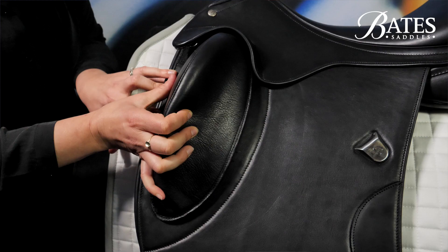What's really quite revolutionary about the shaping of the blocks is that whilst you've got incredible support for your leg, your knee and lower leg is entirely free — so there's absolutely no restriction or interference whatsoever with your riding. It just comes into play when you need it.